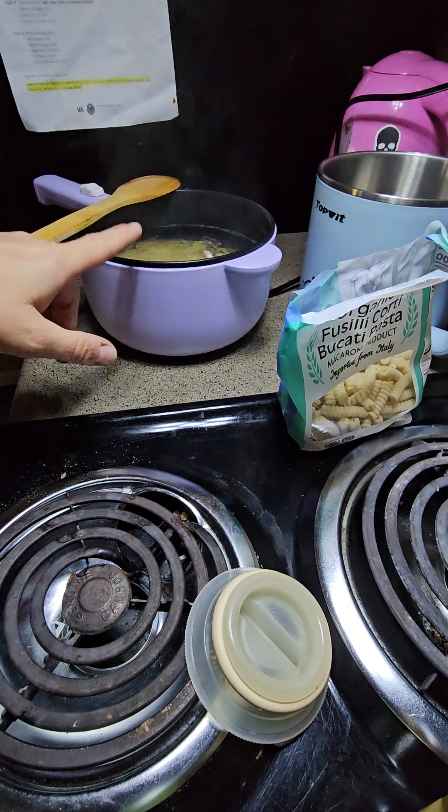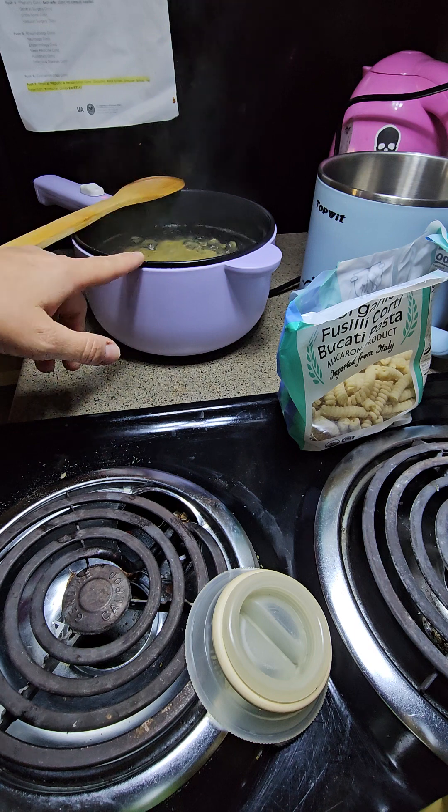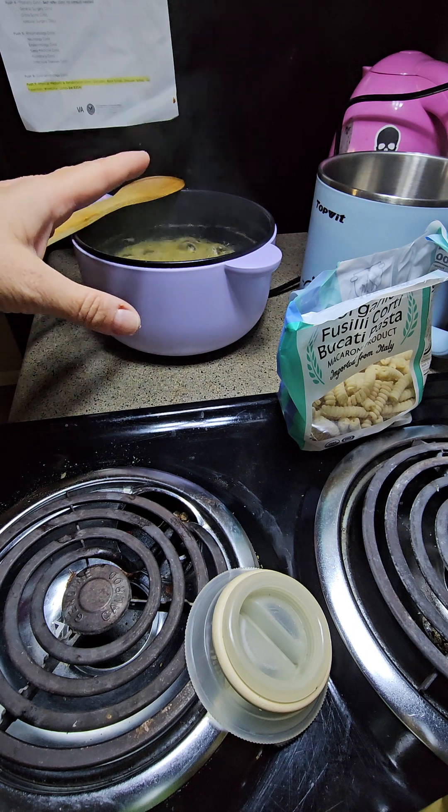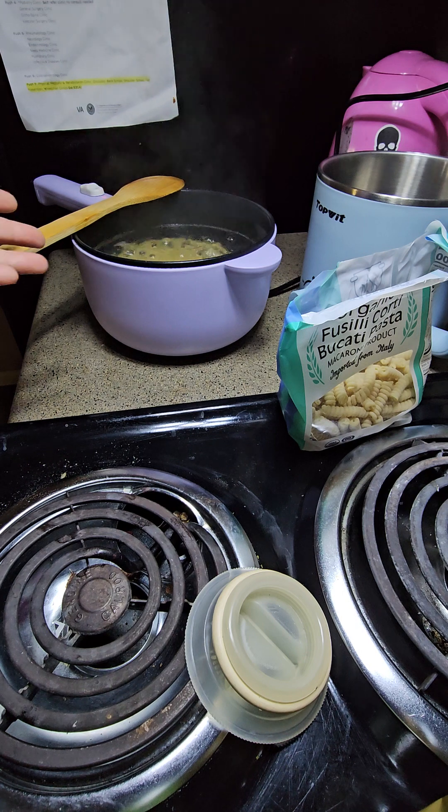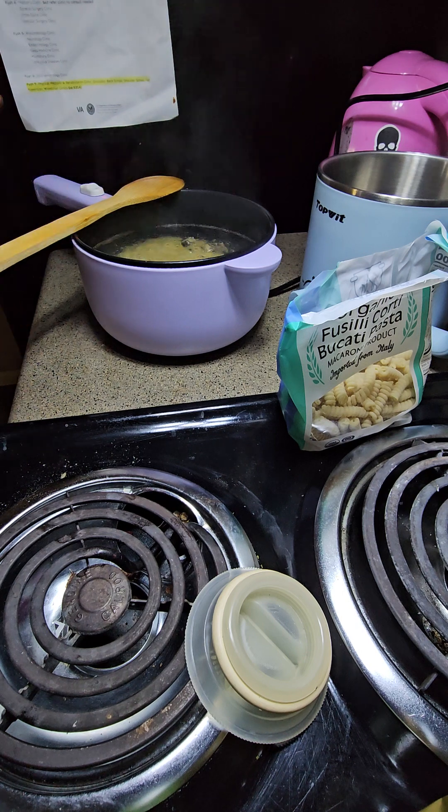I made pasta, eggs, and sausage this morning — all in this one pot. I did the eggs first, then the pasta, then the sausage. Everything was made in this pot, keeping with the survival skills. If I was living in a car or a camper and this was all I had to cook with, there you go. I just have the luxury of having bigger counter space than I would otherwise.